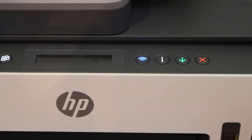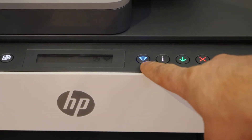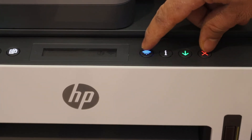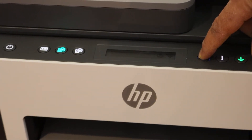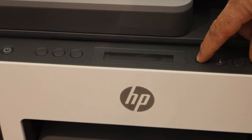Release it. Now we have to press and hold the wireless button and the cancel button altogether until the power button starts to flash. Hold for a count of three, then release it.